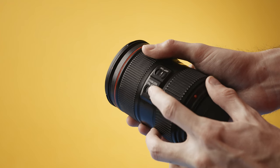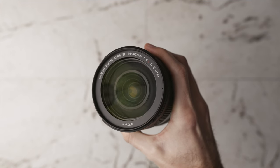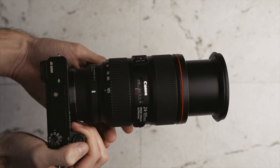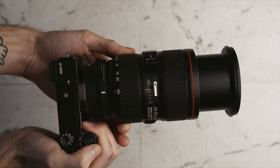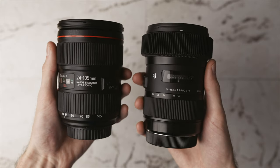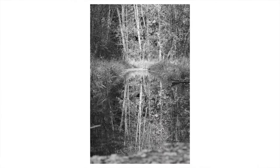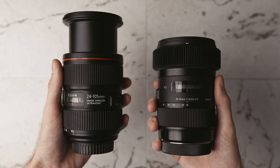This lens goes all the way to 105mm, and the best part is it has built-in image stabilization, which makes footage and photos much smoother especially when zoomed in. The one downside is that it's constant f/4 from 24 to 105mm — slower than most prime lenses, meaning less background separation and worse low-light performance. However, it's still better than kit zoom lenses that drop to f/7.1 when fully zoomed in.